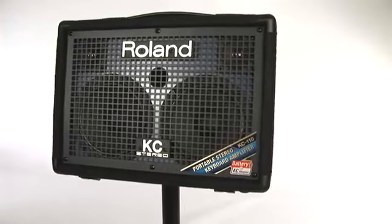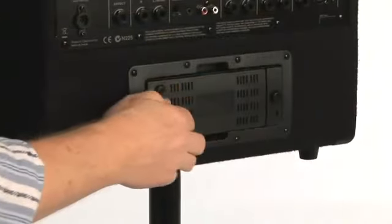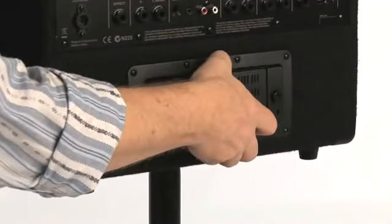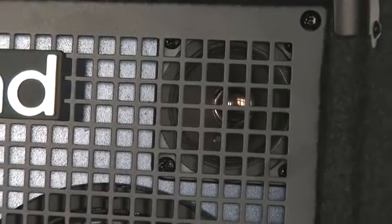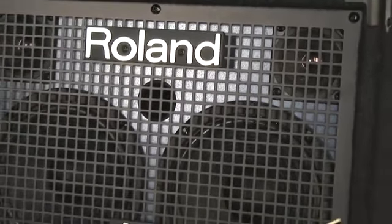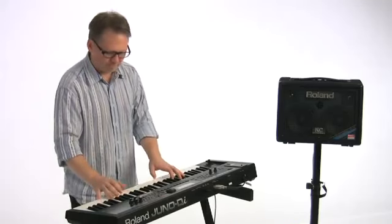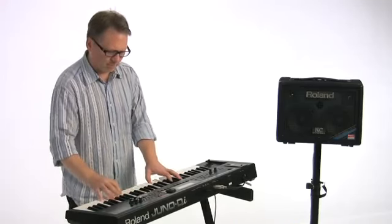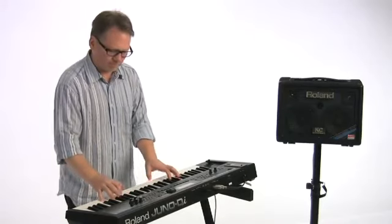For the first time in a portable keyboard amp, the KC 110 offers true stereo sound and battery-powered operation, making it a perfect fit for performers on the move. The light and compact KC 110 provides superb stereo sound with two 6.5-inch woofers and two tweeters. Nearly every keyboard available today sounds its best when played in stereo, and the KC 110 allows you to enjoy the rich, full sound of your keys from an amp with a small footprint.